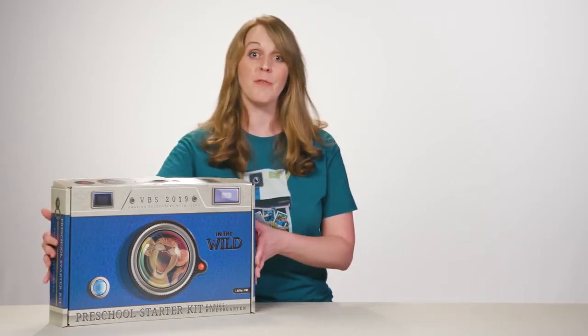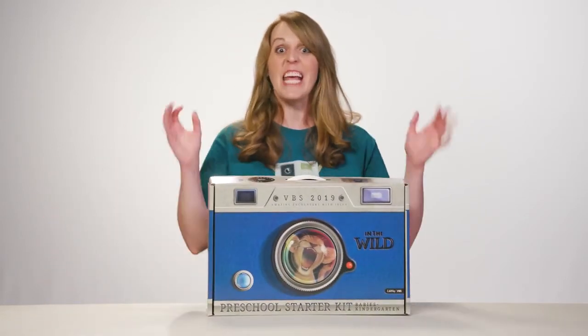Let's take a look at everything that's included inside the preschool starter kit for LifeWaves VBS 2019 In the Wild.